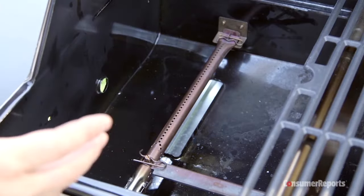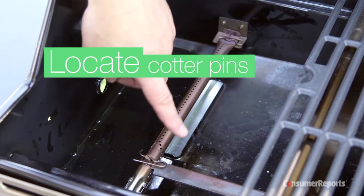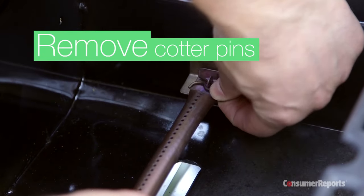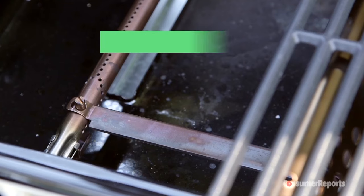Now we can see our burner. It's held in place by two pins called cotter pins — there's one in the back and one in the front. Pull each of those out. They usually come out pretty easily; you could use needle nose pliers if they're sticking.